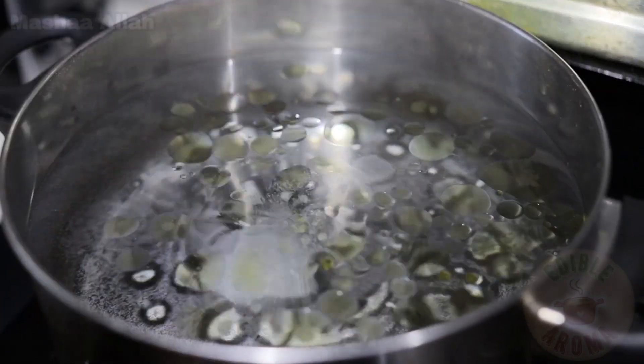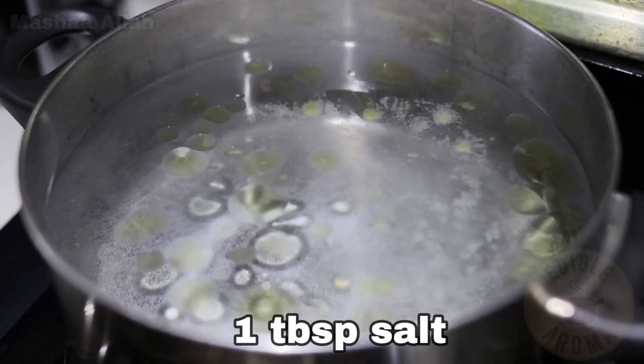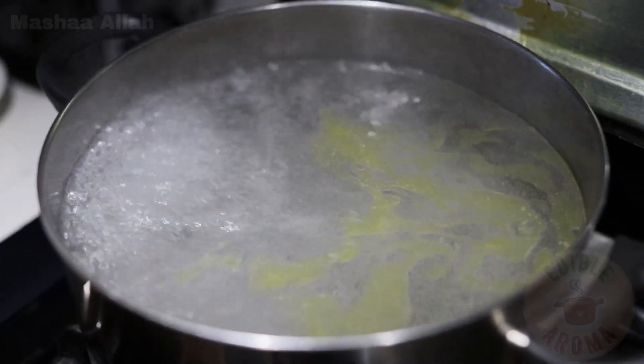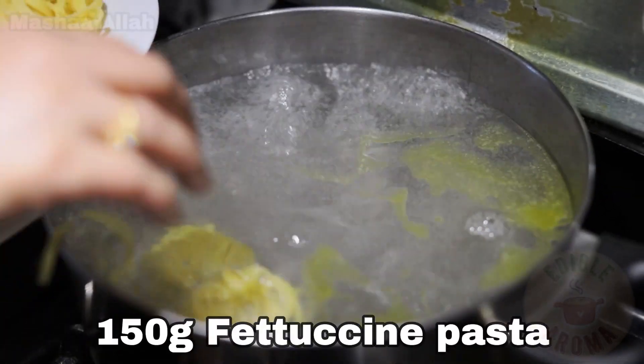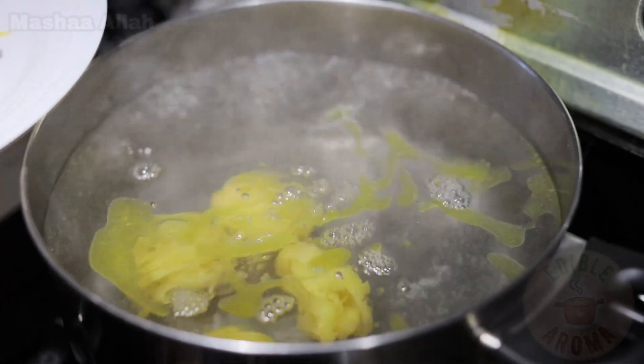In a pot, add enough water to boil, drizzle oil and add 1 tablespoon of salt. Once the water is boiling, add 150 grams of pasta and cook pasta until al dente or until 90% cooked.